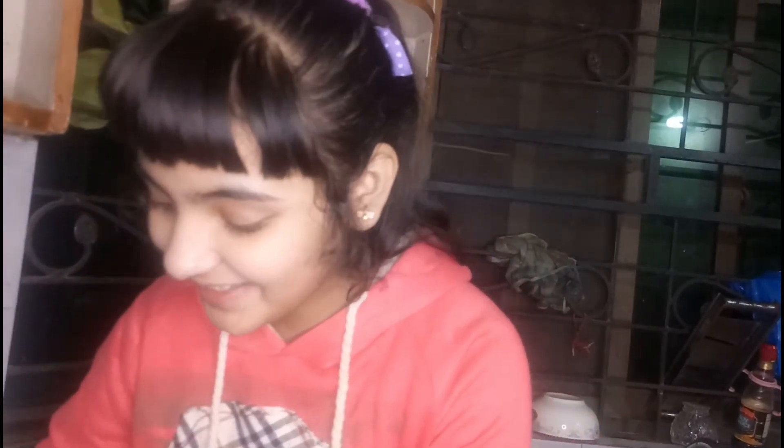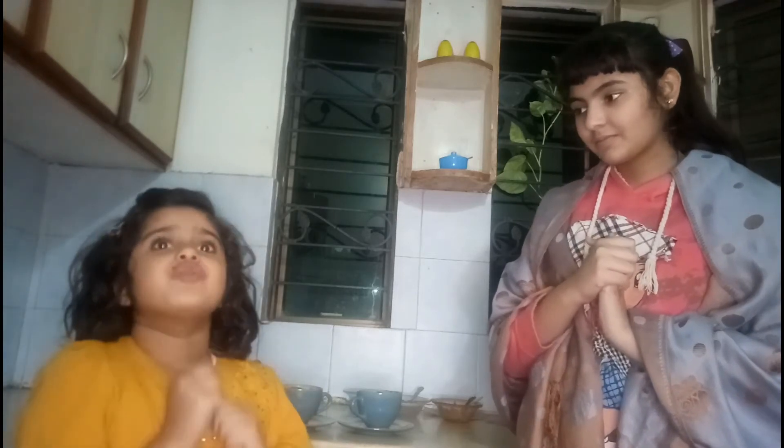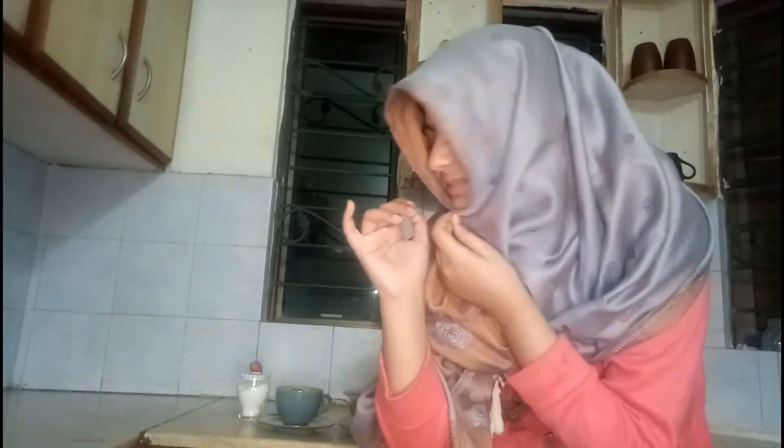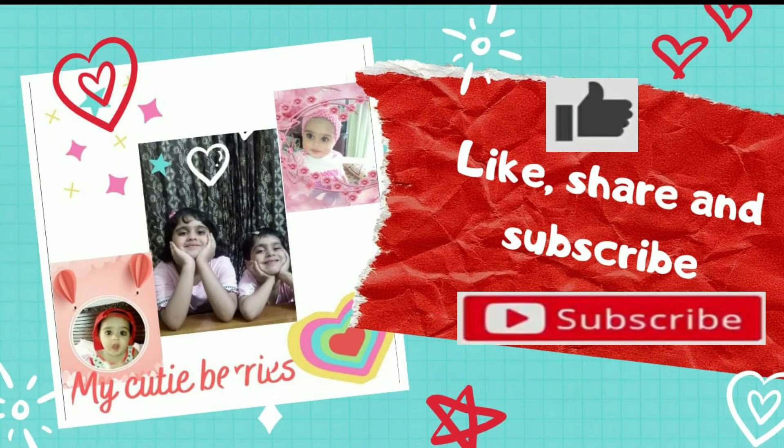This is very nice — guys, you will have to taste and use it. Let me know what you think in the comments. I love you all. Please like, share and subscribe. Bye.